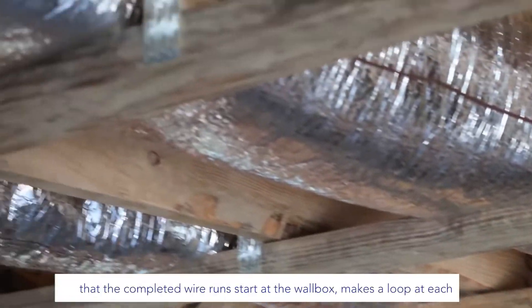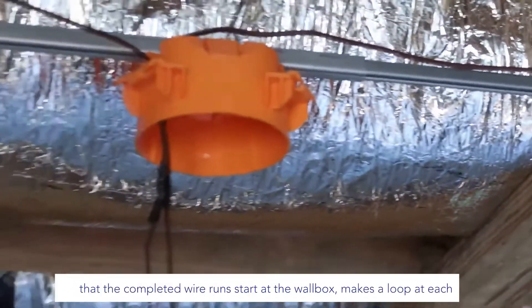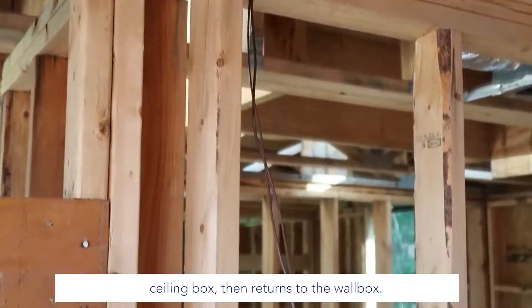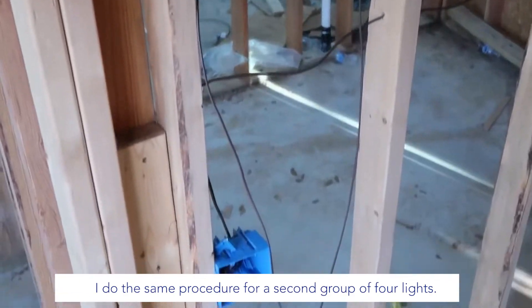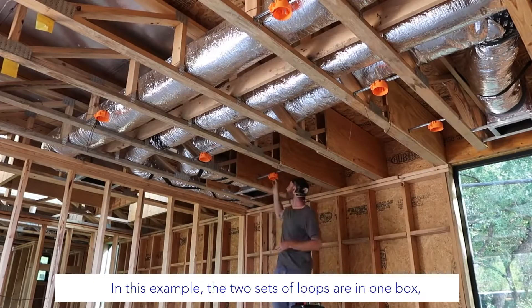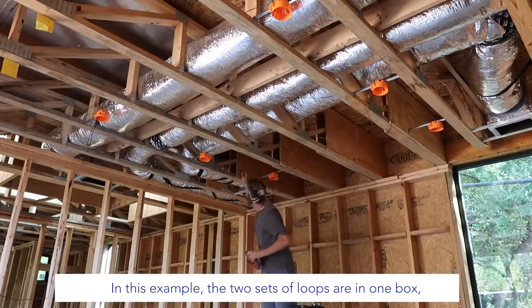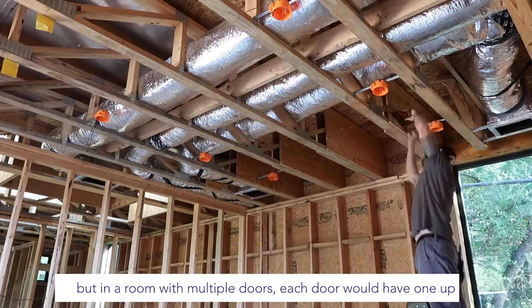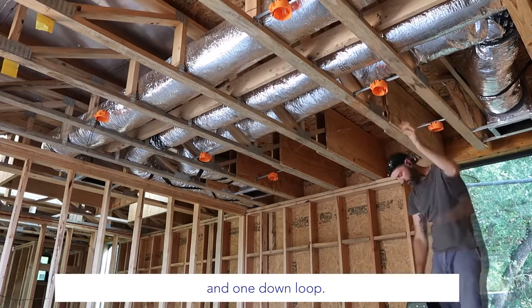You can see here that the completed wire runs start at the wall box, make a loop at each seating box, then return to the wall box. I do the same procedure for the second group of four lights. In this example the two sets of loops are in one box, but in a room with multiple doors, each switch would have one up and one down loop.